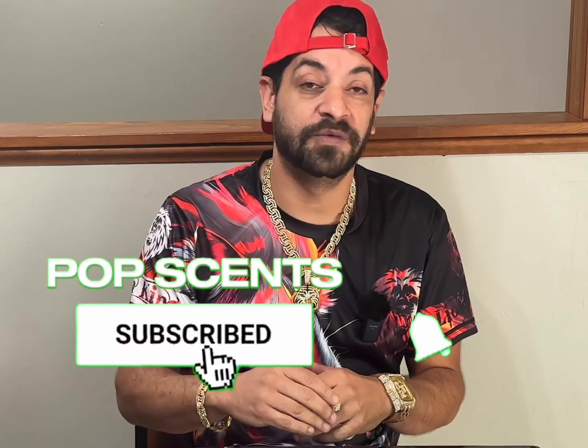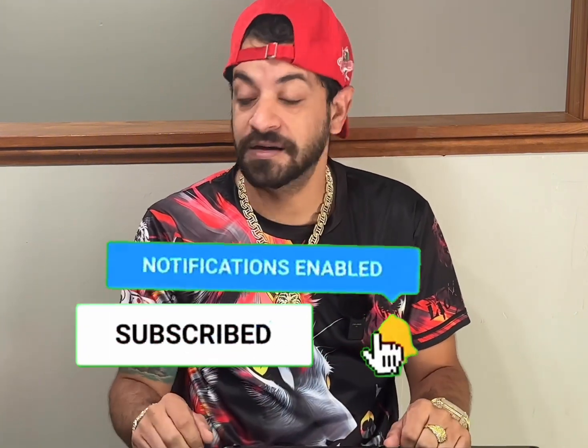Welcome back everybody. First things first — if you're new to this channel and you like this content, go ahead and make sure to smash that like button, the subscribe button, and that bell notification so you get notified every time I've got great content coming out.